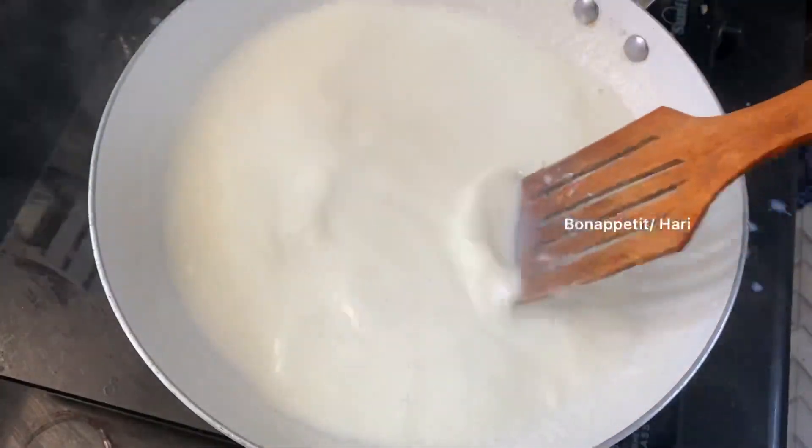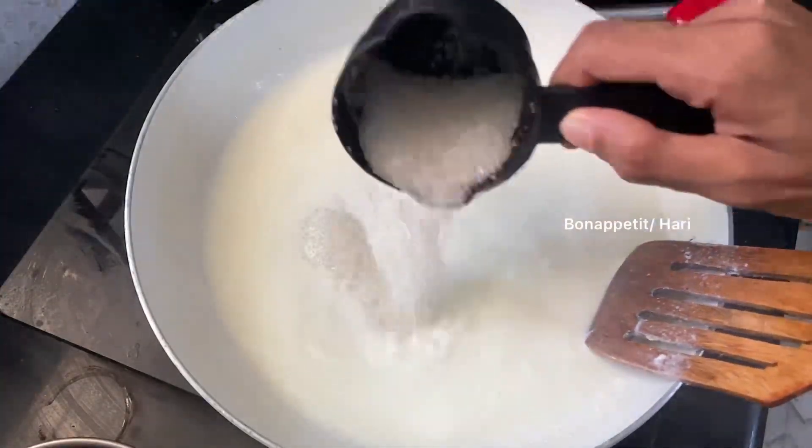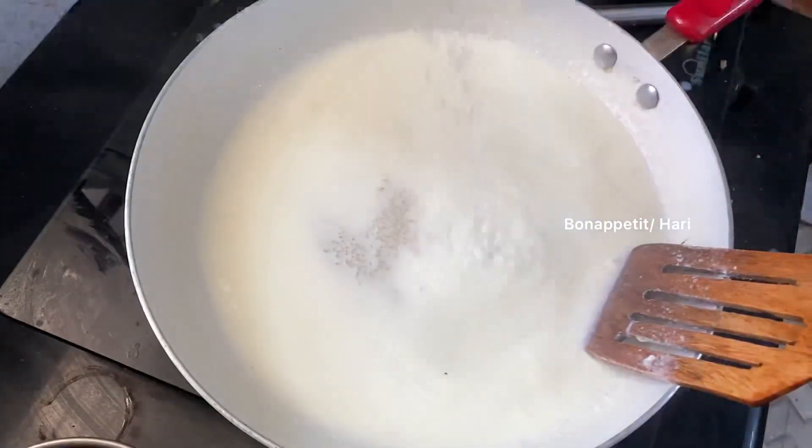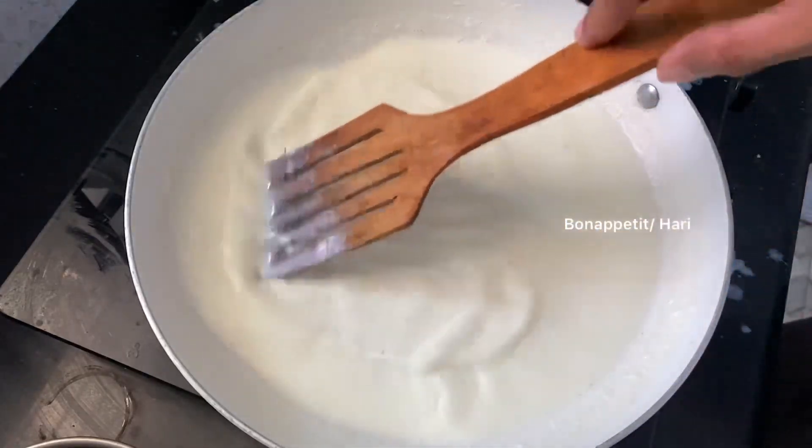We put a low flame or a medium flame. We put a low flame and add the panchasar. We put that in place and add panchasar. The same thing is, we put a pot on the low flame and put in the panchasar.